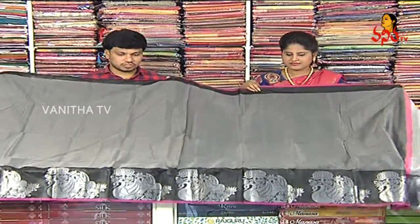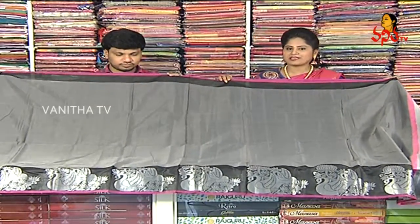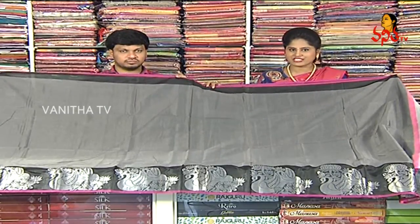This saree is available at just 1140 rupees. The saree is available — do purchase it and visit the store.